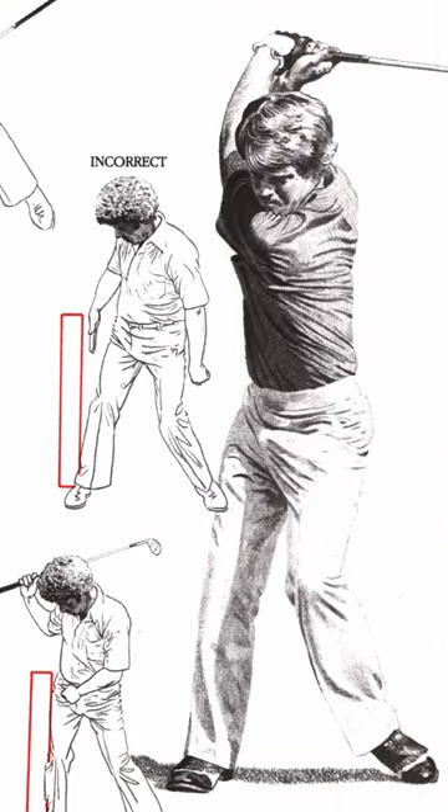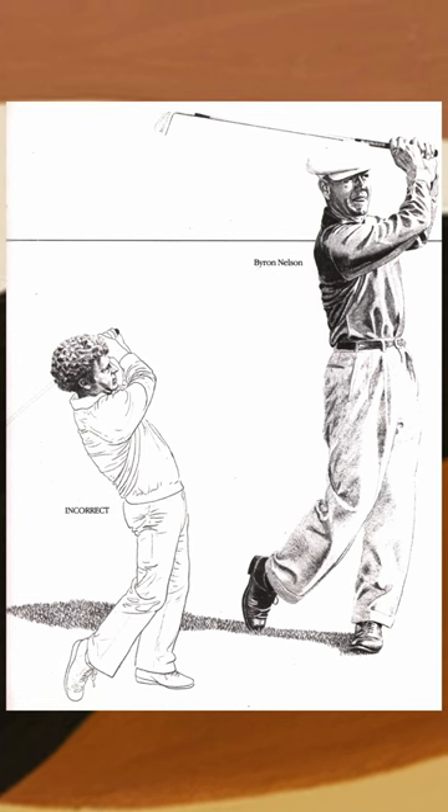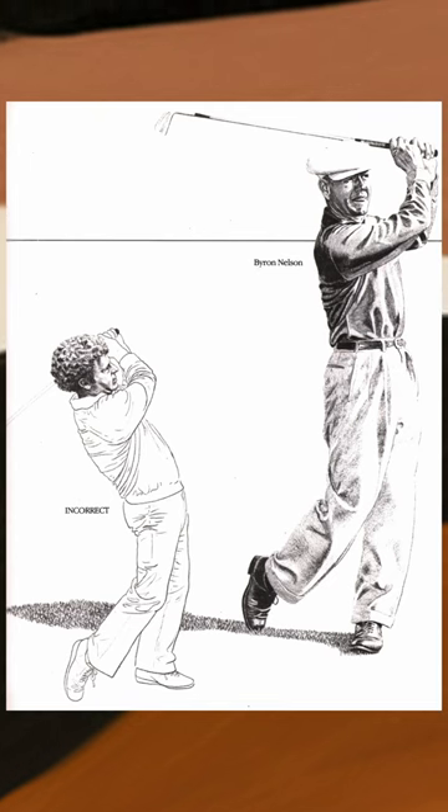When he talks about coiling, he says coil to the chest — the center of the chest — to a position directly above the right knee. His last common denominator is the straight and balanced finish. He devotes an entire chapter to the finish and is definitely opposed to the reverse C, thinking you should finish standing straight up instead, and I think I agree with him on that.